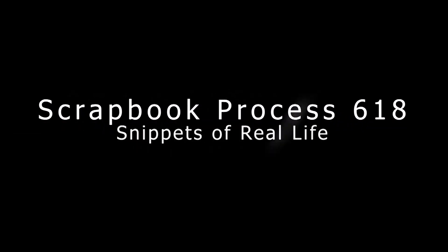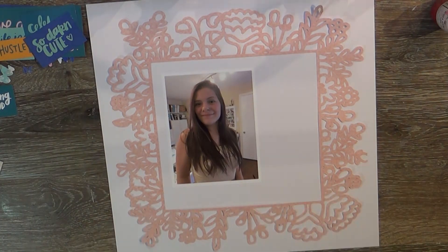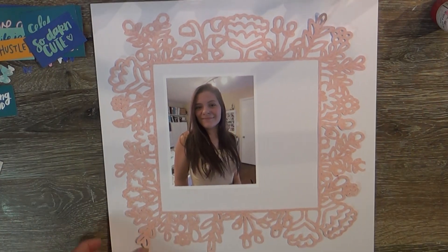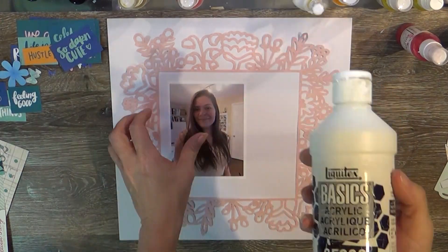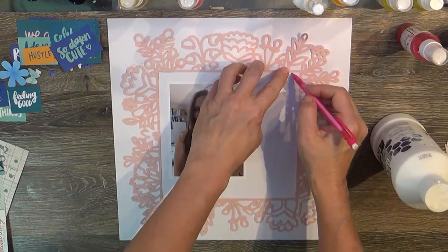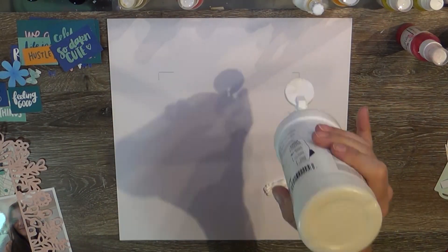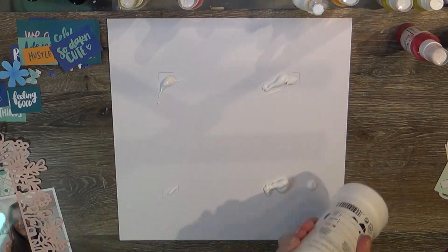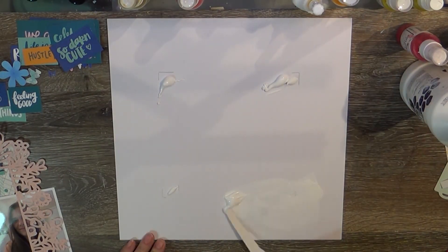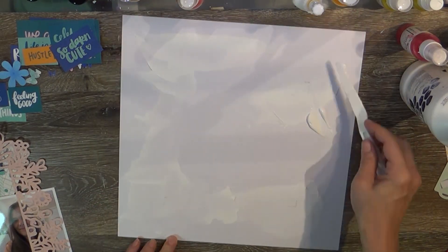Hello, my lovely friends, it is Tuesday and I am bringing you what I believe is the last video from my empty box series. This was started with a cut file from Paige Evans — I believe it is called Mandela — it's just a nice frame, and I kind of wanted to place where that would be on the page and start some mixed media in order to get messy.